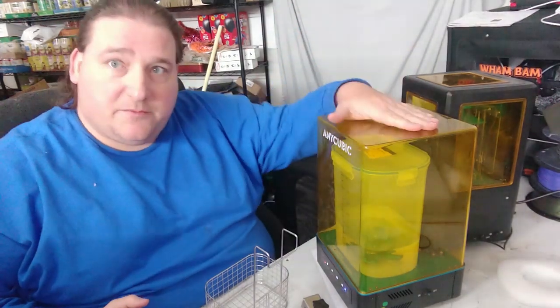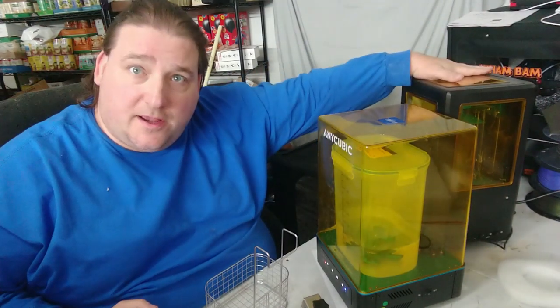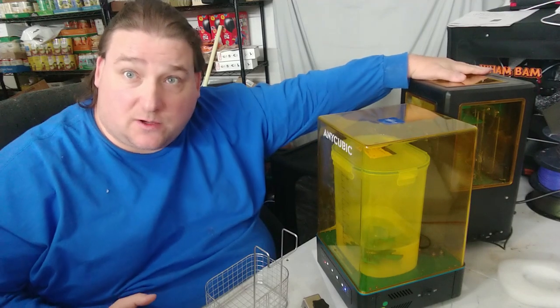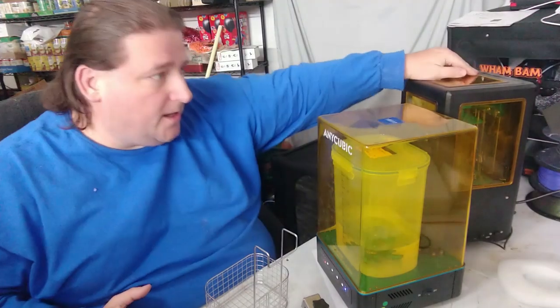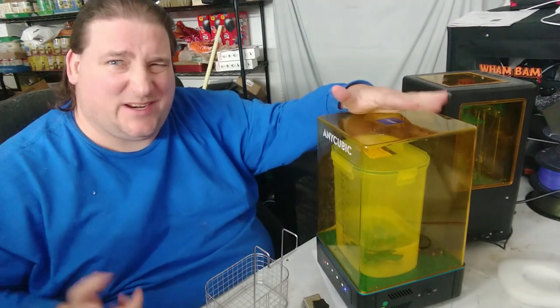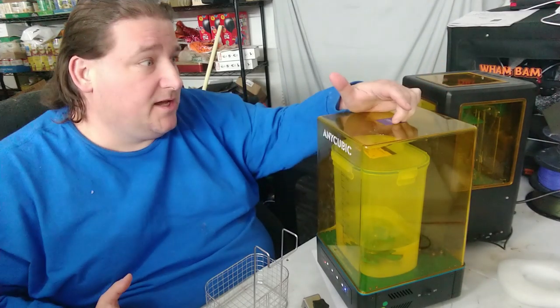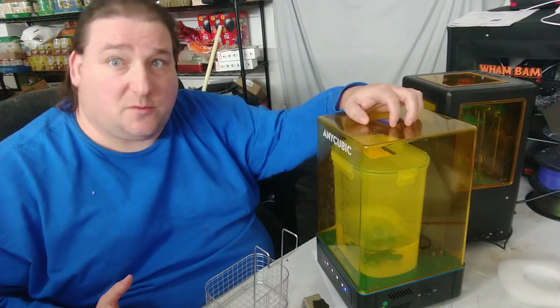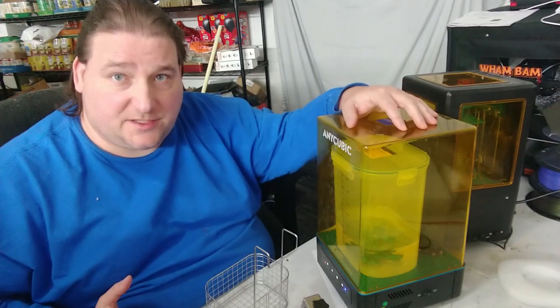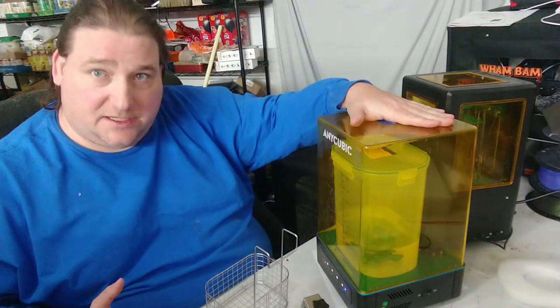This is a beta machine from Anycubic — their Wash and Cure Station, designed to be paired with their Anycubic Photon printer, though it will work with any resin printer. It's also one of the cheapest available. It's going to be between $250 and $350, while the next nearest competitor is almost $900 for the exact same type of machine.